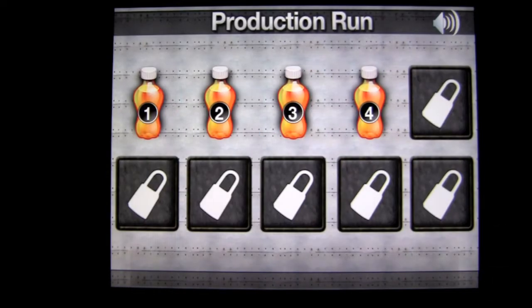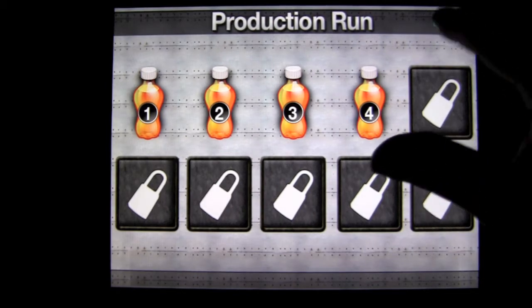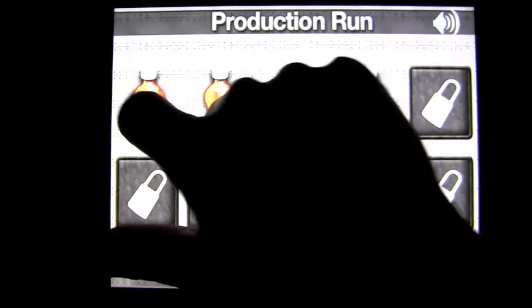Tap on the screen to get into the action. This is a free game. Production runs are where we're at. You can turn off the sound up there, but let's go into the first soda bottle to show you how this game plays.